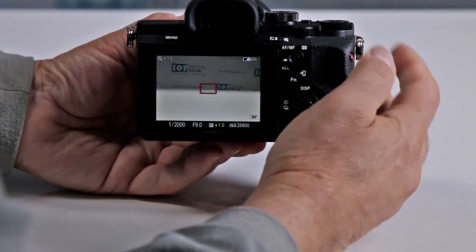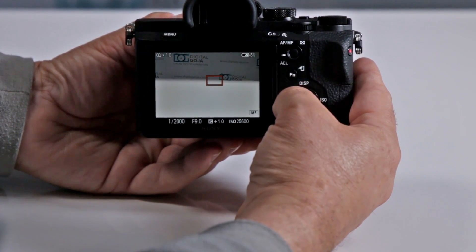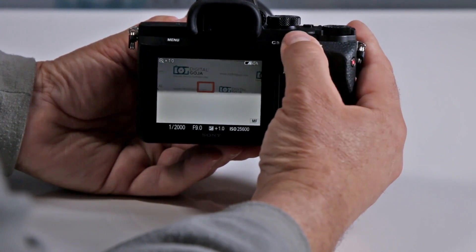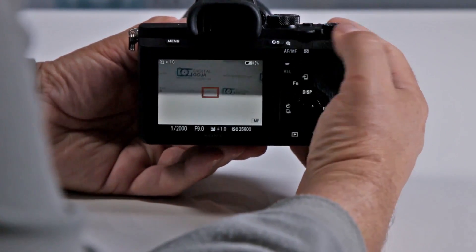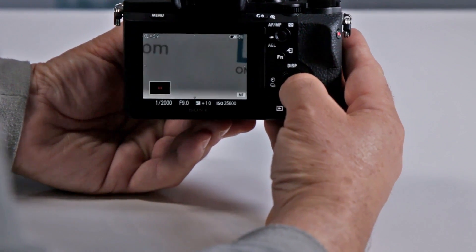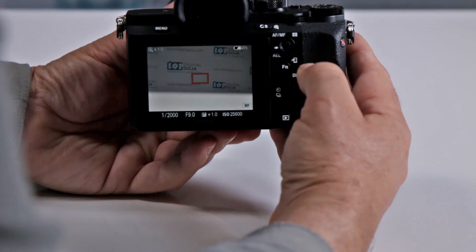You also have customizable button 2, which allows you to check your focusing area for peak focusing. You can actually magnify it — notice how I can zoom in more. So if you want to do some manual focusing, you can do your peak focusing that way.